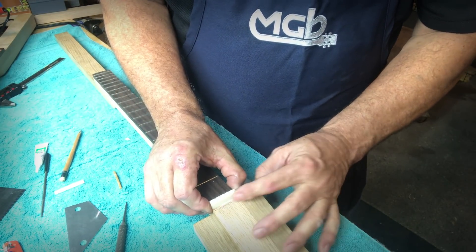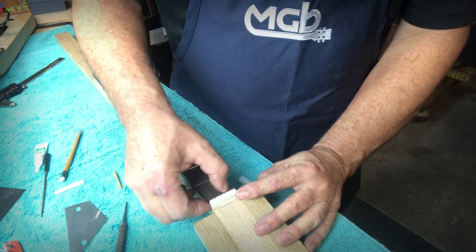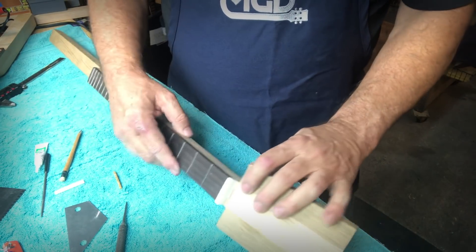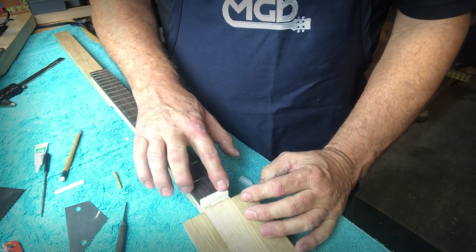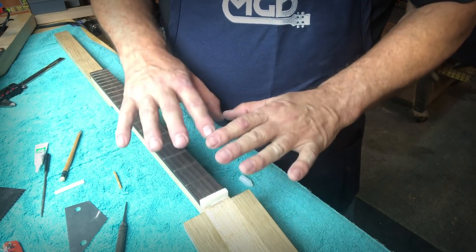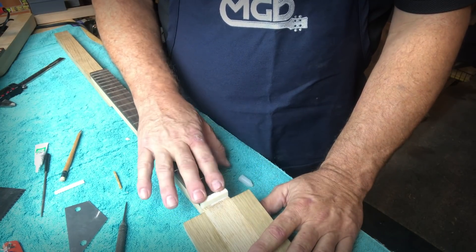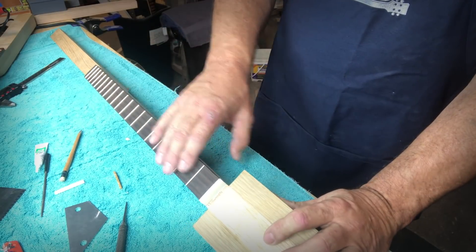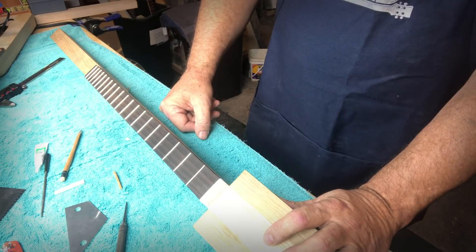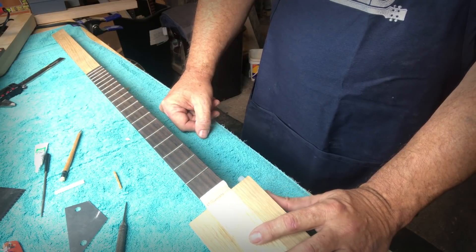We've glued the nut in place, got it relatively close to the right height, and begun to slot it. We'll finish slotting, finish the guitar — knowing the slots will be a little high — then lift the strings off and file each one individually as part of the final setup. As we get closer, we dial in the exact depths of the nut slots, and that'll make it play really well. We want to keep that action as low as possible. I hope these tips were helpful and will help you build a better cigar box guitar. Thank you.